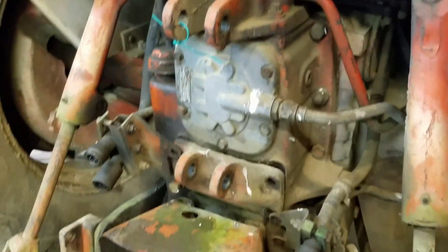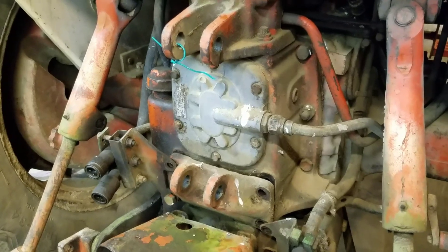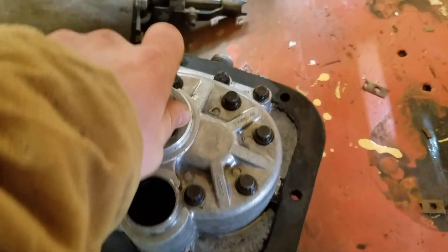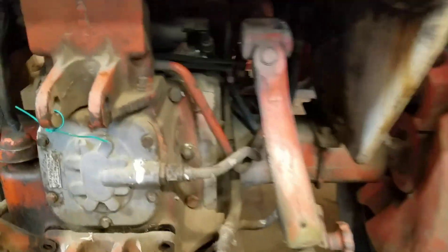The three-point is really, really slow. The remotes aren't real strong — you've got to rev it up all the way to run the remotes, which is sad. So we're going to convert it from the 30 series pump, which we have here, to the 70 series pump, which I took off a parts 1070. You'll notice there's two lines on this pump and there's only one on this pump — we're going to figure that out.